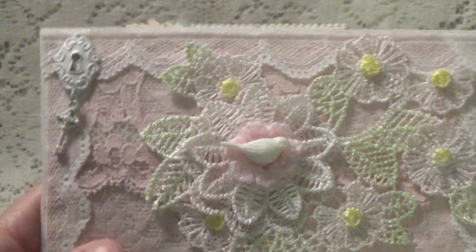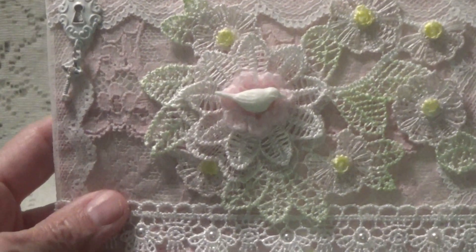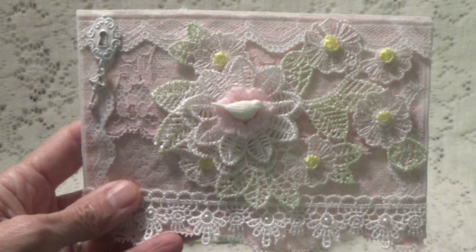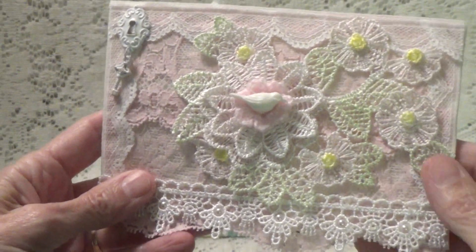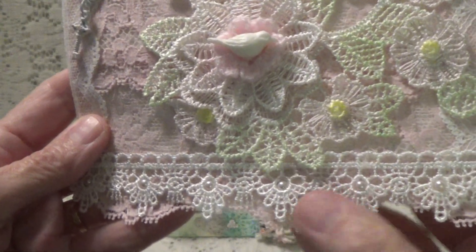I didn't want it all too white, which is usually what I do, but I wanted to make this a little bit more colorful. So I went ahead and just added a little bit of color. And then I have some trim here that I put some flat back pearls in.